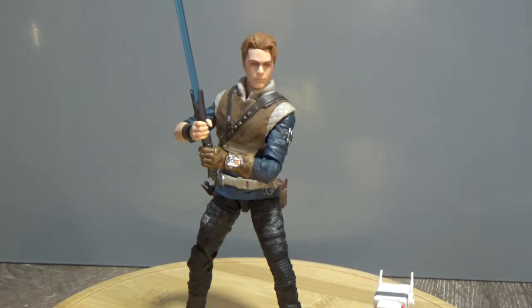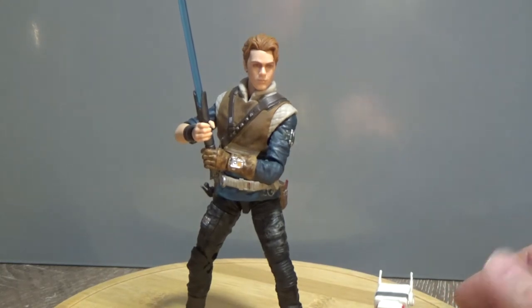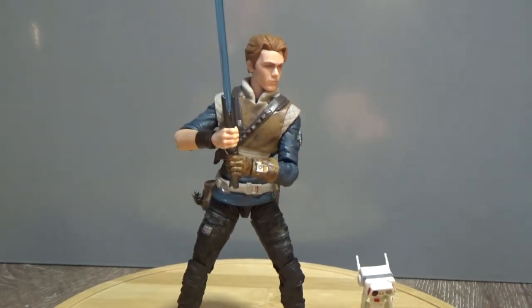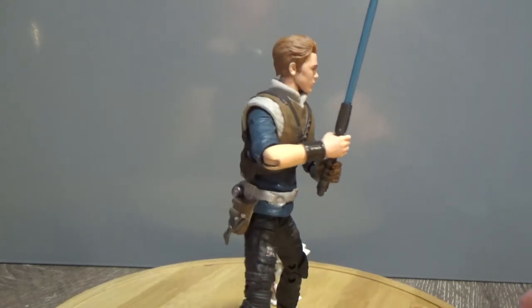Really looking forward to learning more about Cal and how he escaped Order 66. We're bound to learn a lot more very soon — the game is only out in just over a month from the time of recording this. Very excited, and I'm just going to give you a bit of a 360.